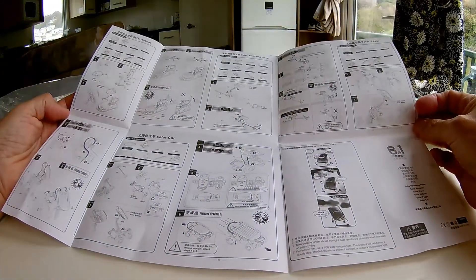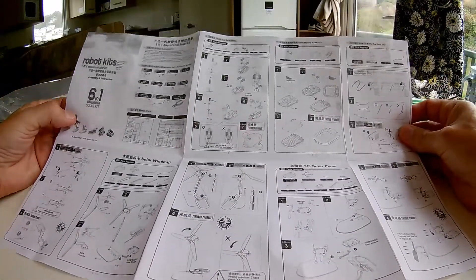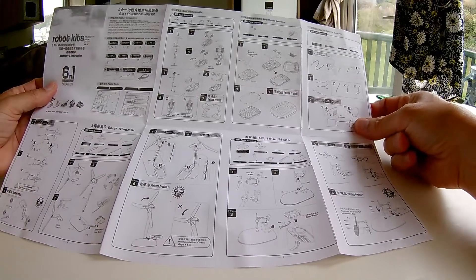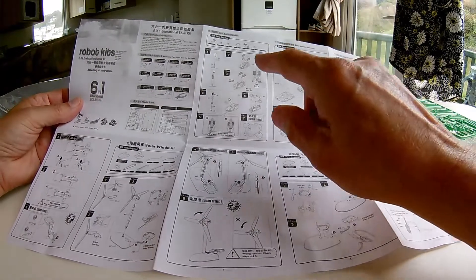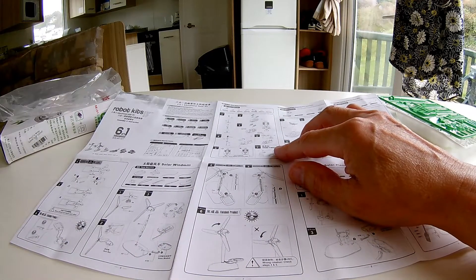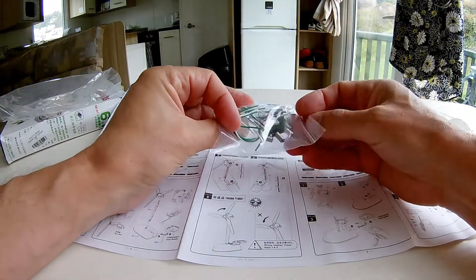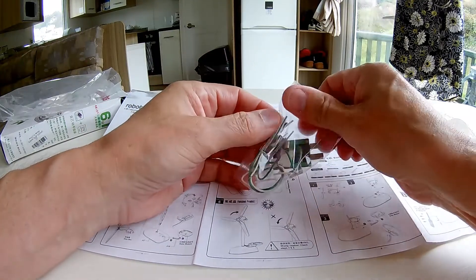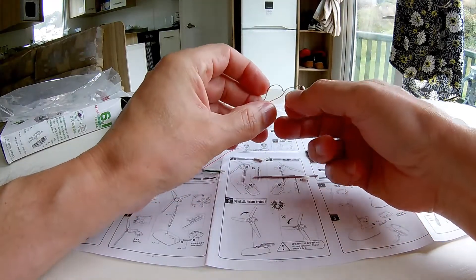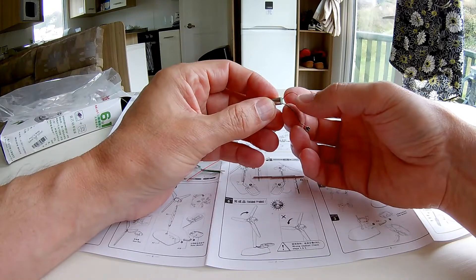So, plenty of instructions. In all cases you're going to need to put the solar panel together and the gearbox. There's our electric motor — a tiny electric motor. Whatever you do, don't pull the electric motor out and pull on these bits of wire. Because if you pull them out of the motor, it's useless. Your chances of actually getting that apart and replacing the wires are nil.